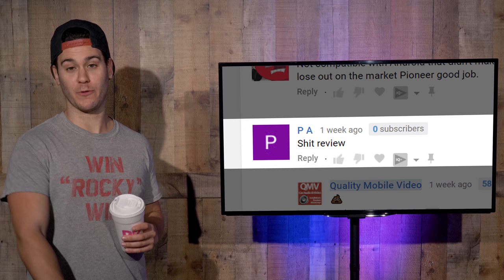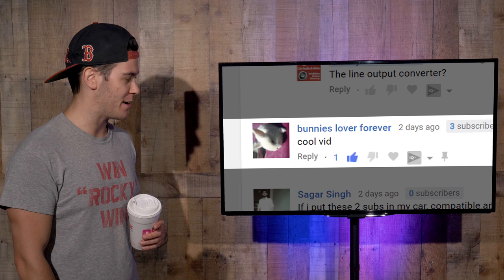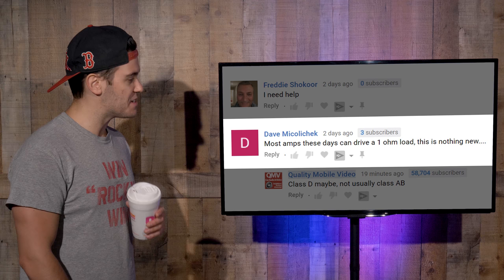Bass Junkie says: 'Most useful video on how to rewire a new stereo.' Thanks, we appreciate being appreciated. Bunny's Lover Forever says: 'Cool vid.' I just love that username. Dave Mikulachek says: 'Most amps these days can drive a one-ohm load — this is nothing new.' That is completely false. Have you ever heard of a Class A-B? That's it for top comments.